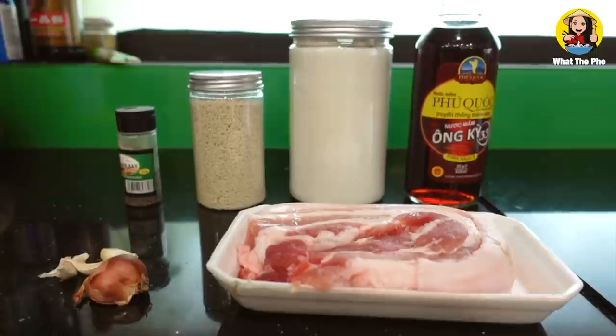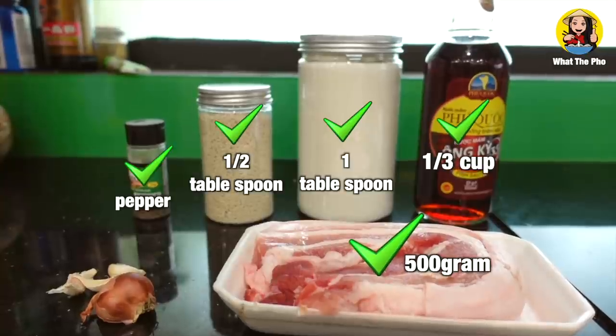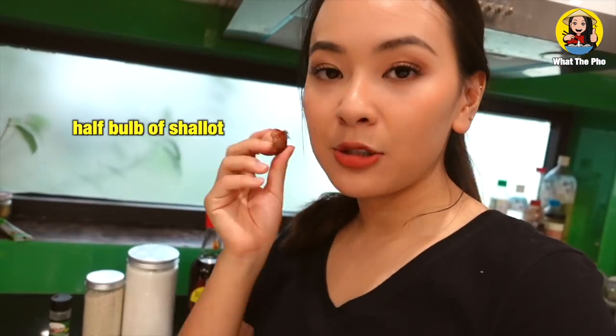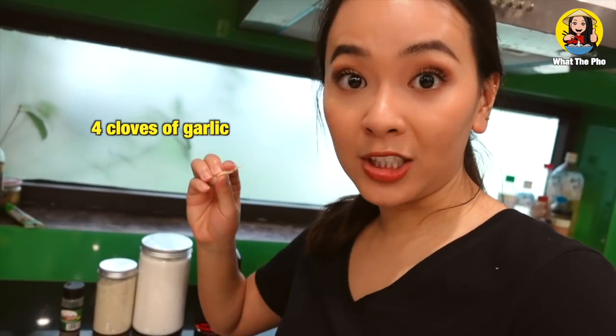As you guys can see they are so basic and very easy to find. Of course you need pork belly, fish sauce, sugar, chicken stock powder, peppers, and I have garlic and shallots here — basic Asian ingredients. I use half a bowl of shallots and four cloves of garlic. But first let's clean the meat. We're just gonna give it a massage and rub it with salt, and after that we're just gonna rinse it with cold water so it's gonna be hardened and later it will be easier for you guys to cut it.